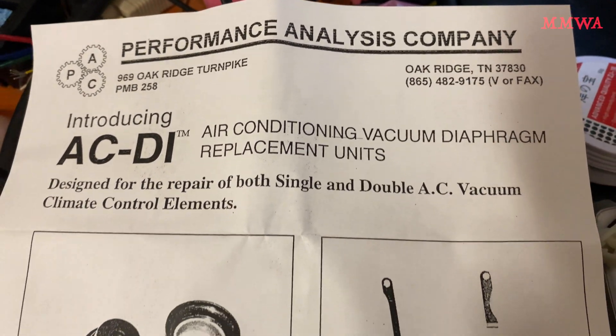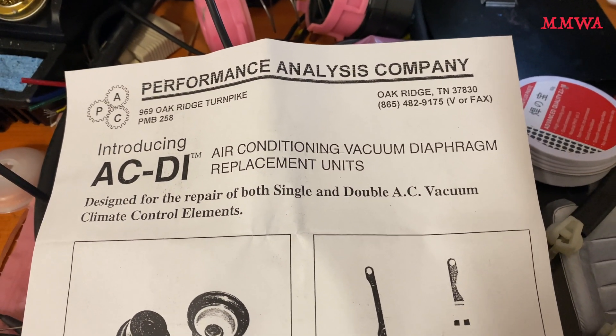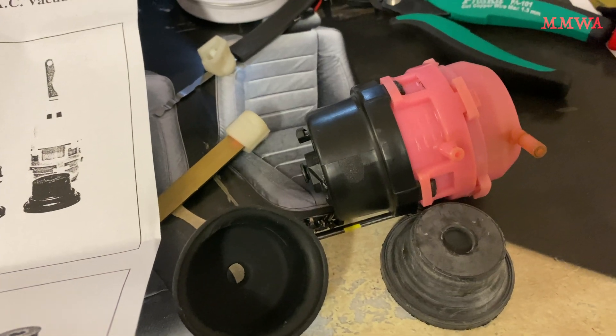Today I received my diaphragms from a performance analysis company over in the States and I have reassembled one of my diaphragms and it looks like it works well.